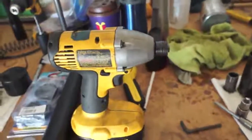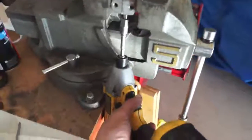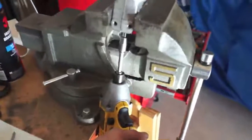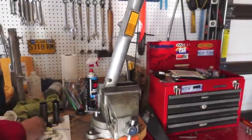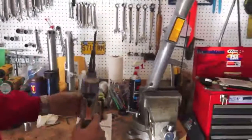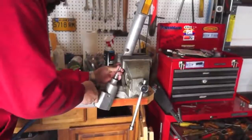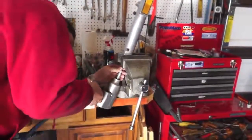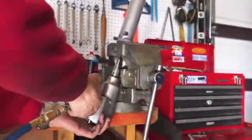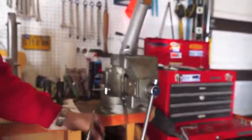Let's see how this works. I've got the bit seated in there. Let's see if it works. Nope, need more power. So I got the air impact. There we go — she's in there. Out she comes.